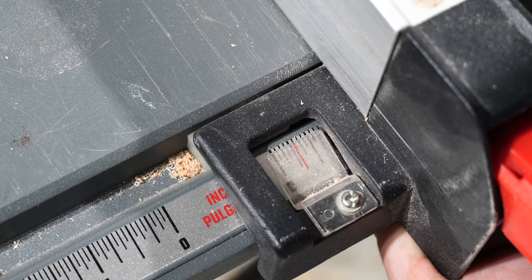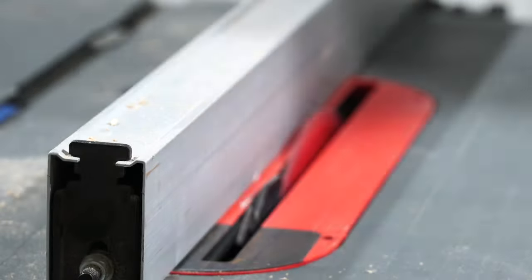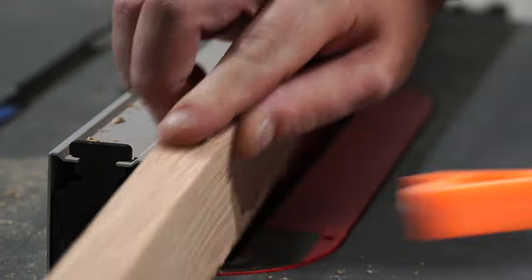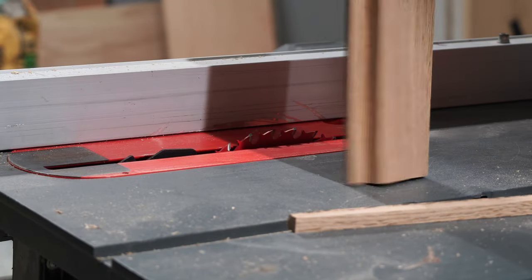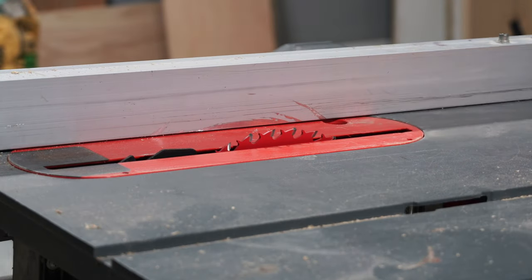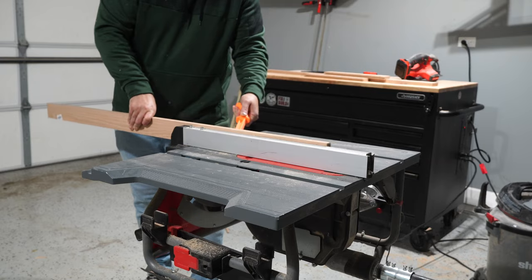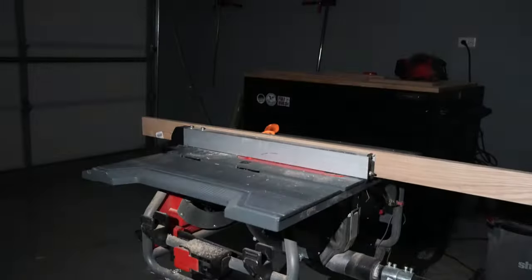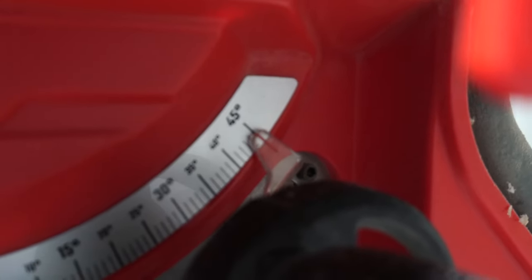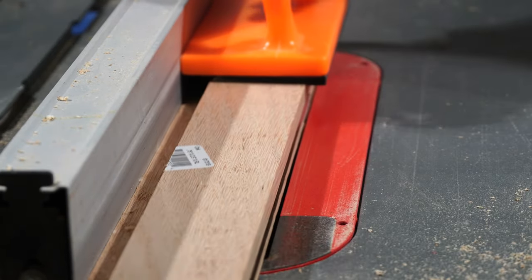I adjusted my table saw fence to about a fourth of an inch out, in preparation to make rabbets on each board. I ran each piece through the table saw vertically, and then made the corresponding cut along the width of the board. The goal was to create negative space for the back panel to sit in, and you want to measure everything before the table saw starts spinning. I then set the table saw to 45 degrees and ran each board through again, making sure the outermost corner would touch the blade — this gives each piece a nice bevel detail.